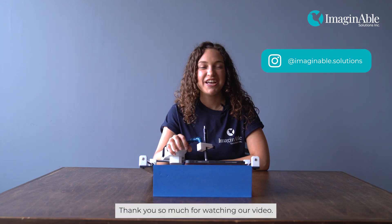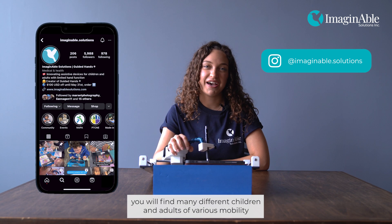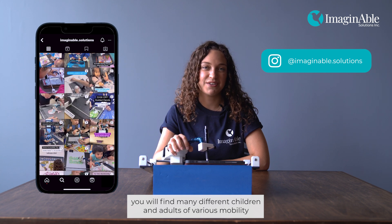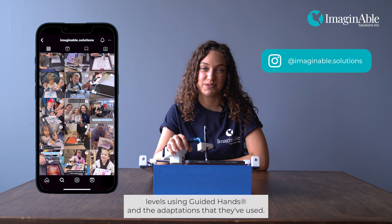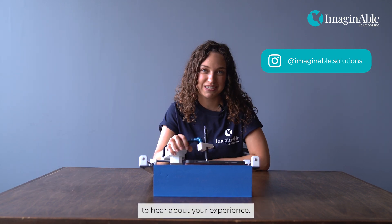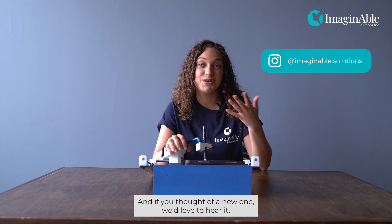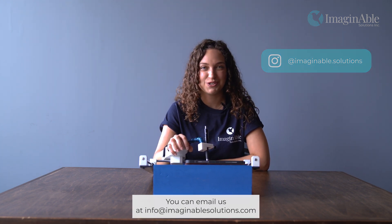Thank you so much for watching our video. If you check out our Instagram page, imaginable.solutions, you will find many different children and adults of various mobility levels using Guided Hands and the adaptations they've used. If you've given any of these adaptations a try, we'd love to hear about your experience. And if you've thought of a new one, we'd love to hear it. You can email us at info@imaginablesolutions.com.